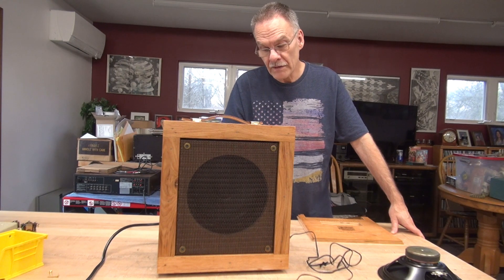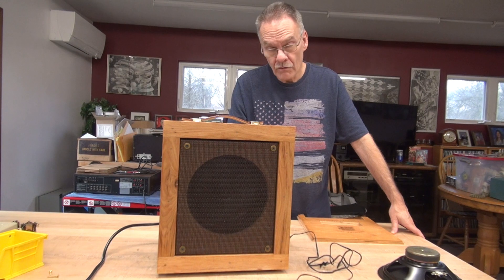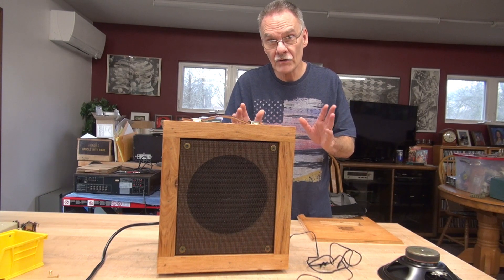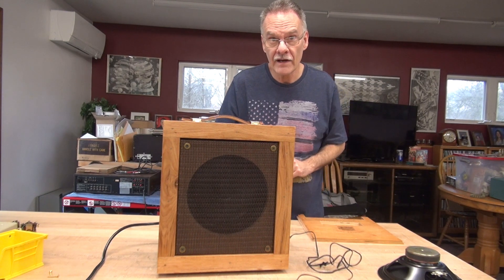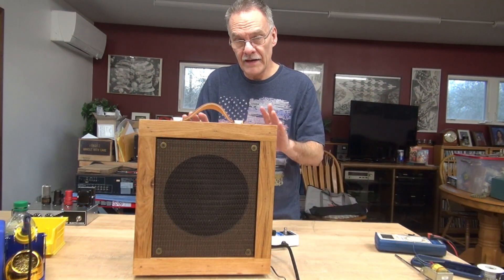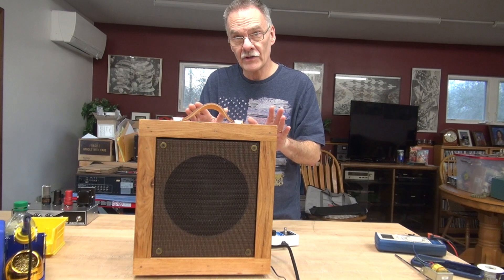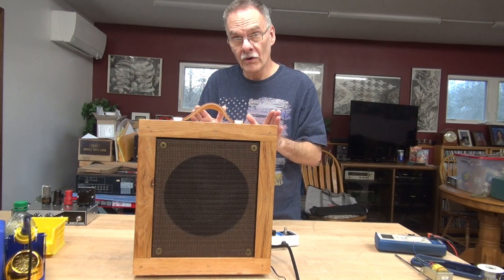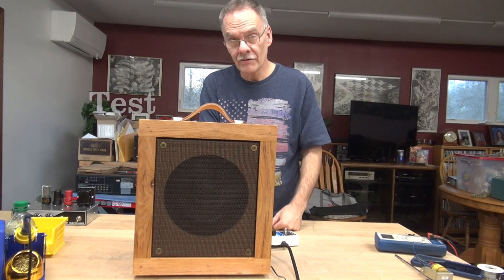Now we're going to replace the output transformer with a 4-ohm Classic Tone, change the internal speaker to an eight-inch 4-ohm speaker, and take out the Mod 8 8-ohm speaker — and let's see if it's a little bit closer to the sound of a Champ. The changeover is complete. Now the amp is running a Classic Tone 4-ohm output transformer and we have a 4-ohm 8-inch speaker. Let's listen to it. Back cover's on.